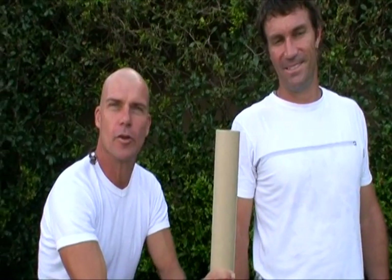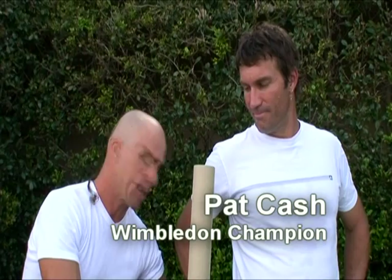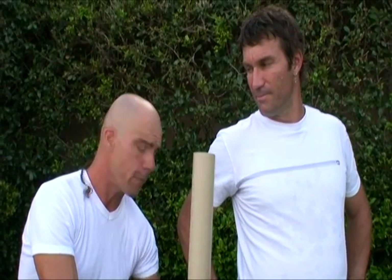G'day, my name is Brett Hayes, and for those of you who don't know me, I'm basically the developer of the tri breath techniques. Today we've got a very legendary sportsman helping us and showing you how to heal most of your soleus or your Achilles tendon injuries — anything to do with the gastrocnemius or your calf.